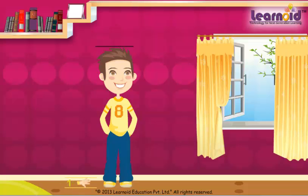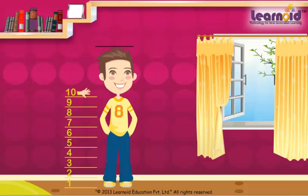He counted 1, 2, 3, 4, 5, 6, 7, 8, 9, 10, 11, 12, 13, 14. He is 14 handspans tall.